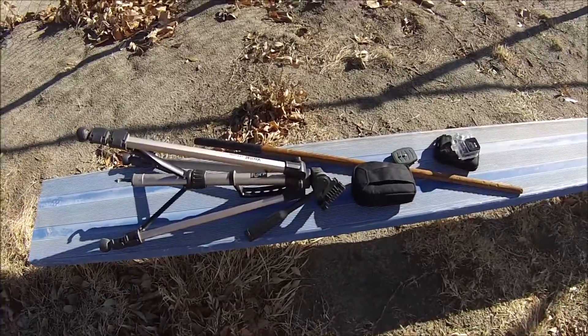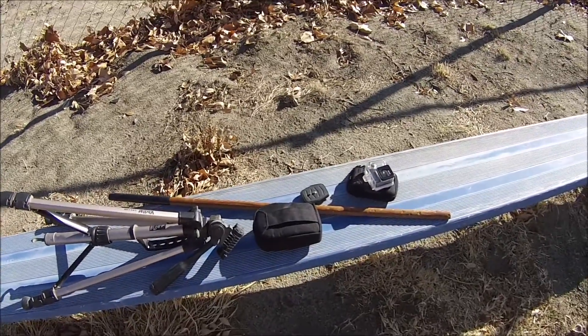Hey guys, so I'm back here at the park in my Jedi costume and I brought a tripod, cameras, and a stunt sword. What am I making? A new fan film? No, not quite. I'm filming the new introduction for 2017. I'm giving you guys a little behind-the-scenes glimpse of it.